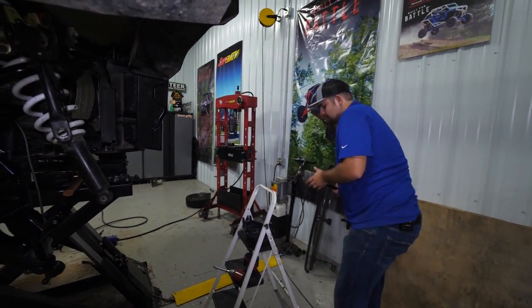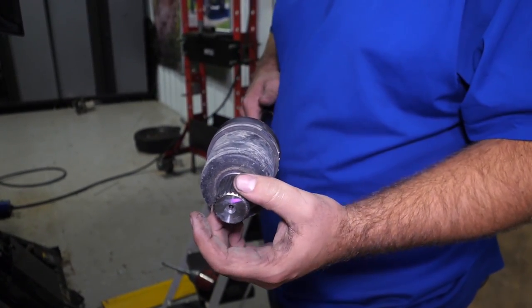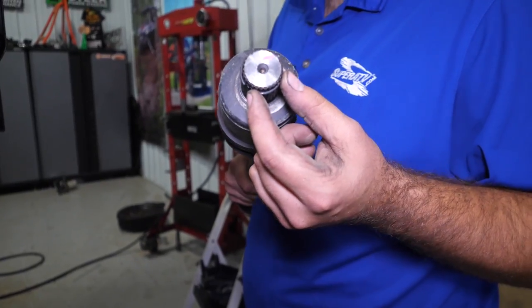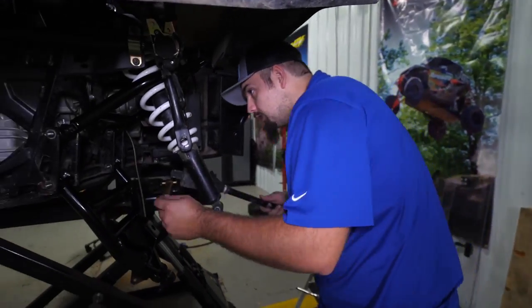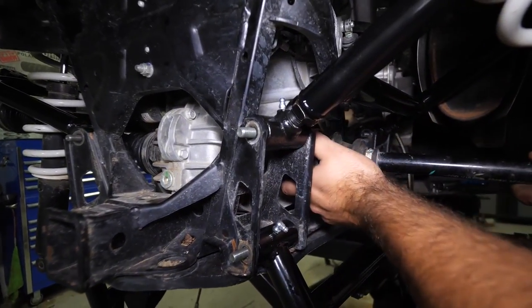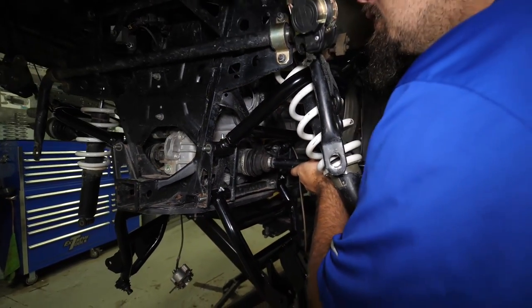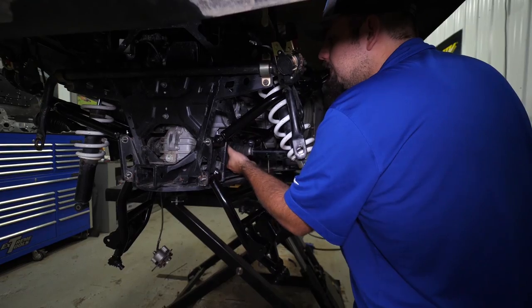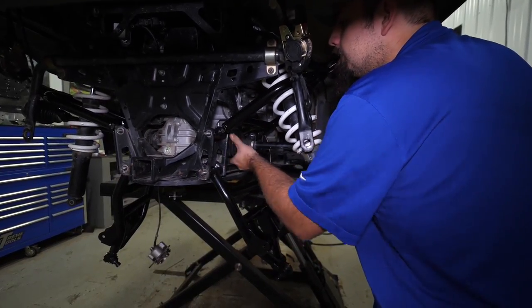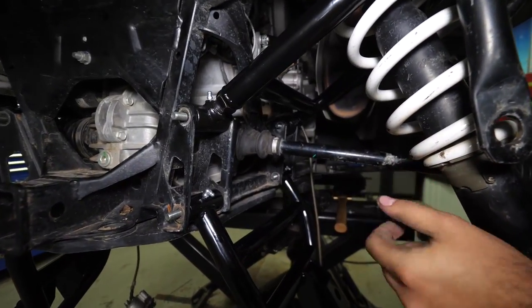The next thing we'll do is grab our axle. I like to make sure my C-clip opening is facing downward — it just makes it go into your differential or transmission more easily. Get it lined up in the splines and plunge it out.